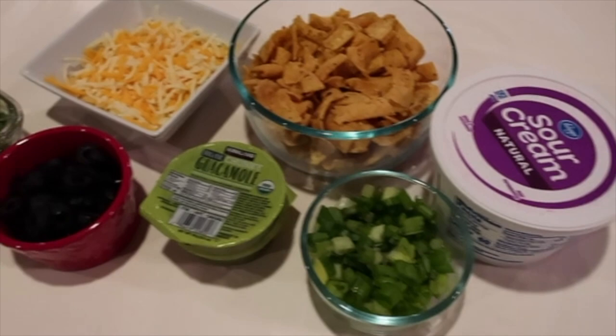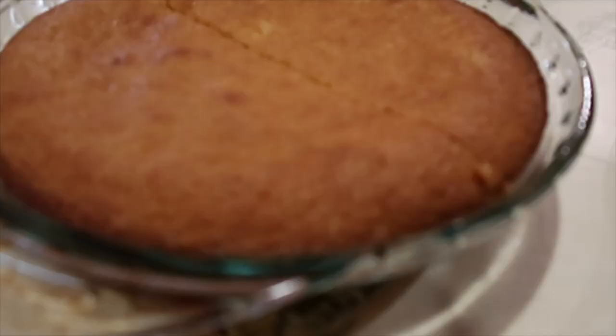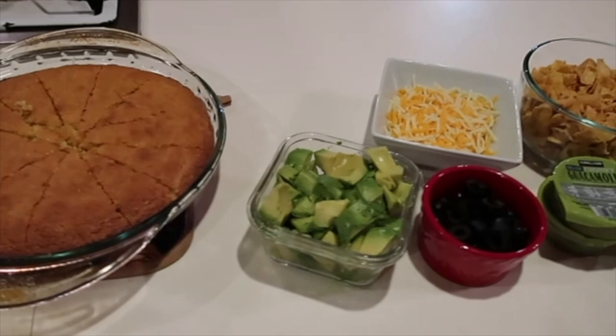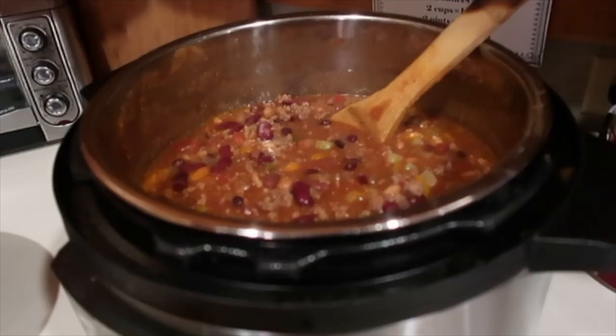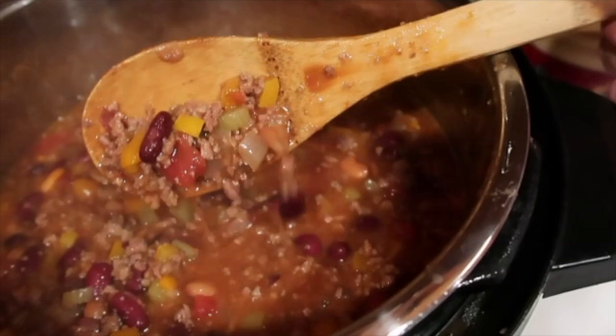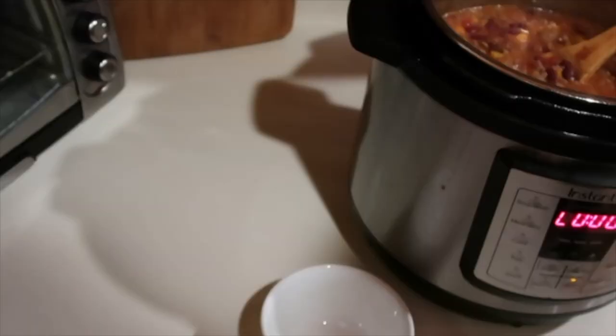Here are all our toppings: diced up avocado, chopped olives, a mixture of cheese — we have jalapeño, colby jack, and cheddar. We also have guacamole, our green onions also known as chives, sour cream, and some delicious cornbread. Our chili is about ready — it's been cooking for about four hours and the aroma is just smelling delicious. I wish there was smell-o-vision so you could smell it here! It just smells absolutely delicious.